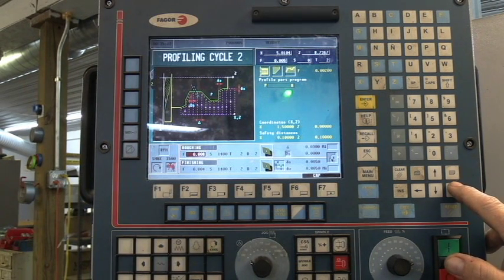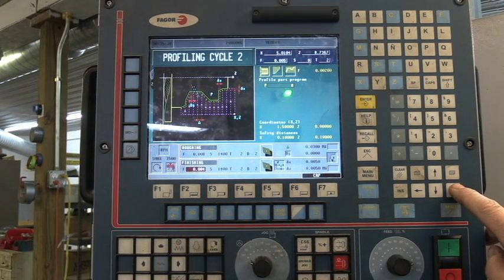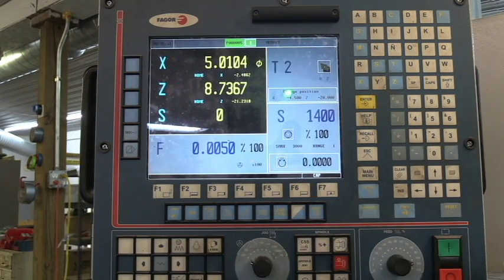We're doing a feed rate of 0.008 per rev, running 1,400 RPMs, using tool 2, taking off 0.008 per pass. On the finish pass, we slow down to 0.004 — that's 0.004 of an inch per revolution. We're still running 1,400 RPMs, still running tool 2, and we're taking off 0.005 as a cleanup. That gives you a real nice cleanup pass. So that program, we went through it pretty good.